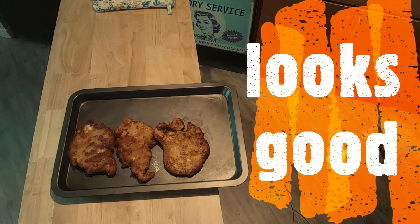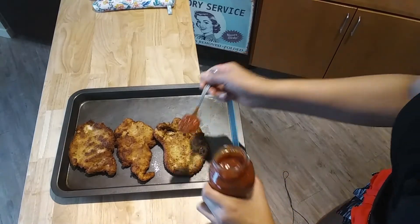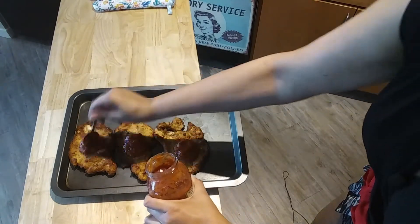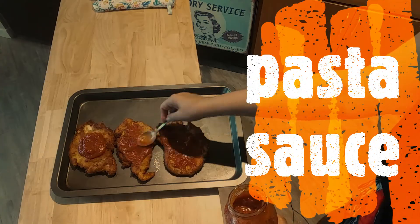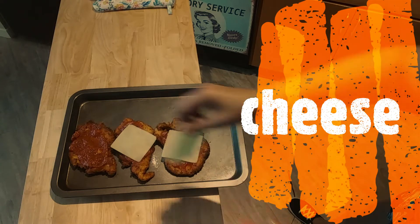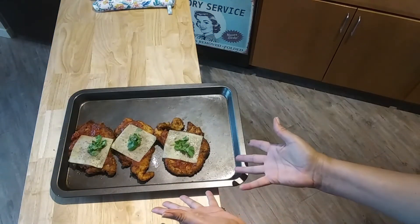They look so good — came out crispy, delicious, brown. Now we're gonna top them with some of your favorite pasta or marinara sauce. Just put a couple of spoonfuls on each one, then top with some white cheese. I decided to also add a little parsley on top.